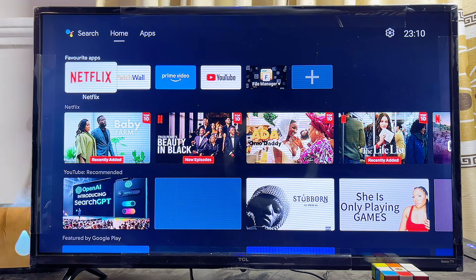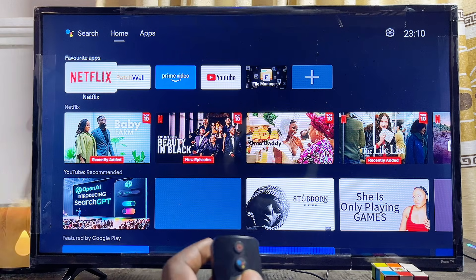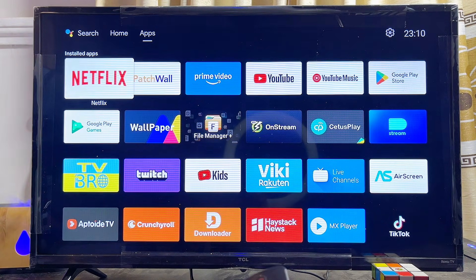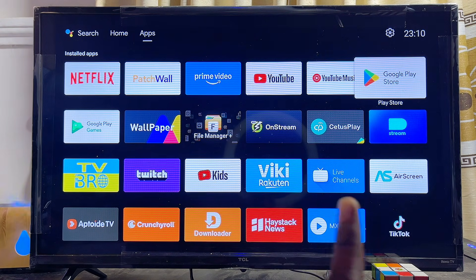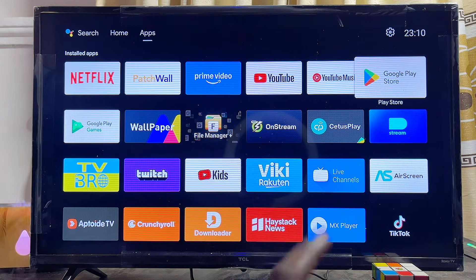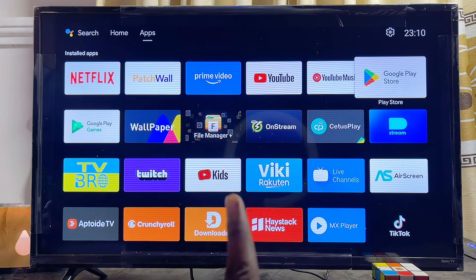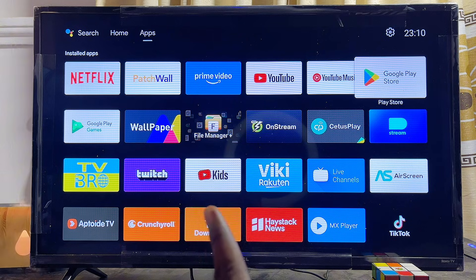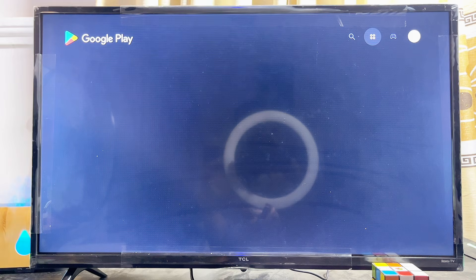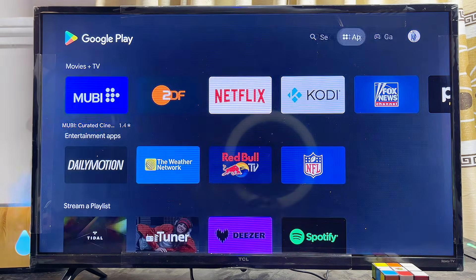First things first, make sure your TV is connected to the internet. Then go ahead and open up the Google Play Store. If you're using an Android TV like this one, go to the app section and find the Google Play Store app. If you're using a Google TV, come over to the app section at the top and you'll see a search bar at the center — that is the Google Play Store. Open it up.